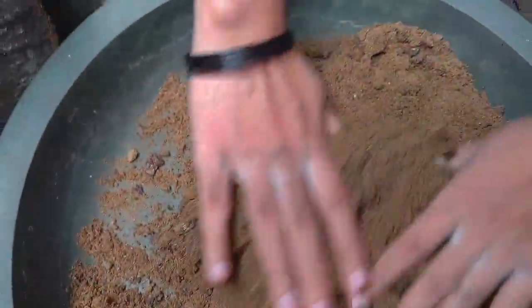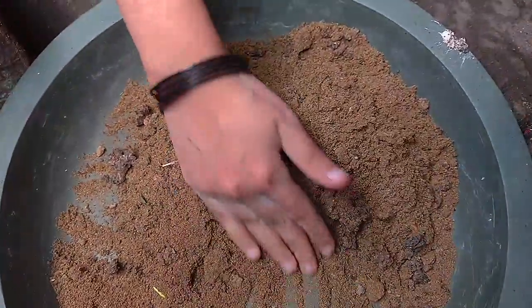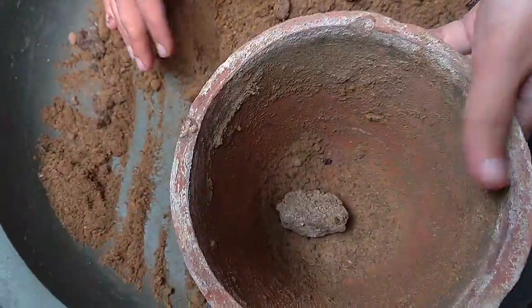This is also a mixed mix. Now I will do this — I will put it into it.